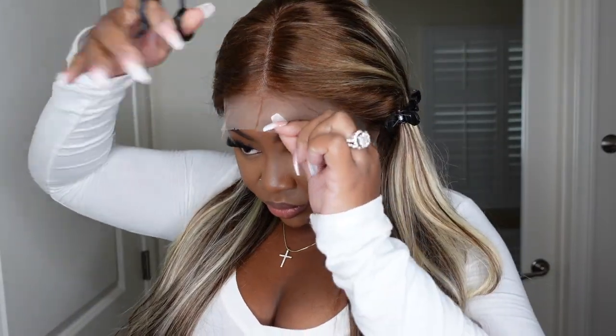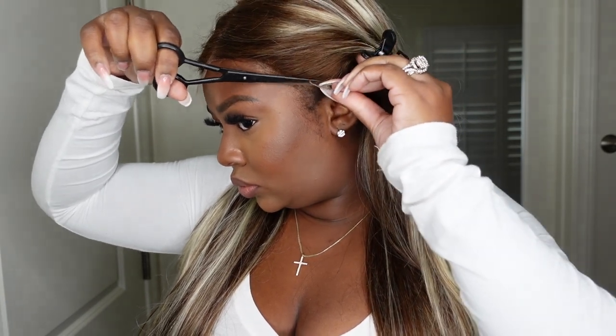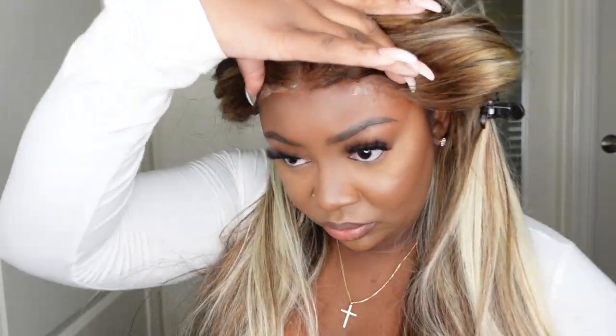This is going to be a glueless install per usual. It is P4/613 — P4 is the beautiful brown color and the 613 is the beautiful blonde highlights that are all throughout. I opted not to customize this wig because I felt there wasn't much that needed to be done. It's set as a center part, so we're going to rock with that center part and just cut off all of the excess lace. I did opt to cut off the sideburns and we opted for no baby hair — I just felt like it would be a cleaner, classier look.